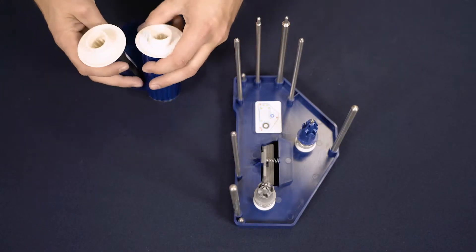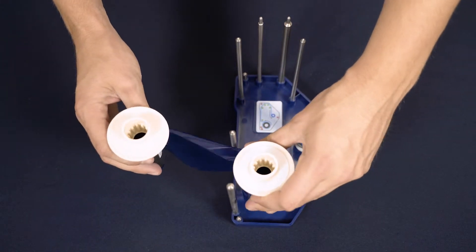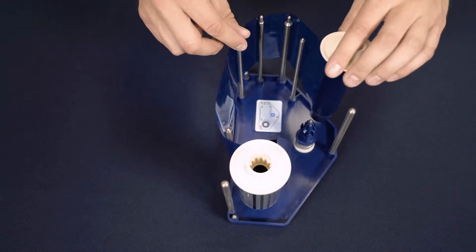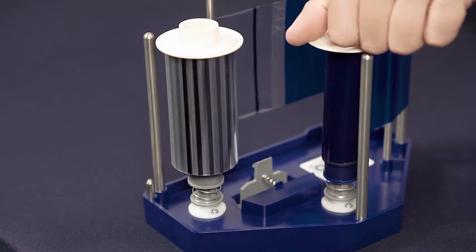Install the re-transfer film as shown, placing the dark grey spool on the grey end cap and feed the film round so the blue spool sits on the blue end cap. Wind the film until the clear part of the film is visible.